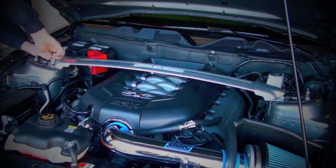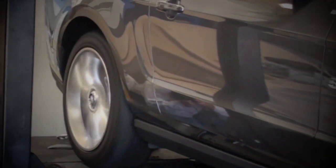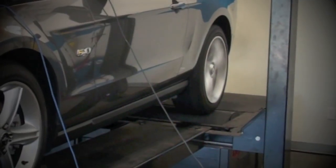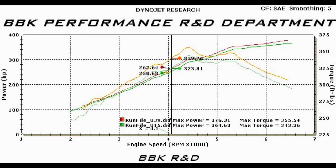Let's put the 1768 cold air induction system to the test on the dyno. An additional 12 horsepower and 12 foot pounds pretty much all the way across the RPM range — that's excellent usable power gain with no additional tuning. Not bad for a 20-minute install.